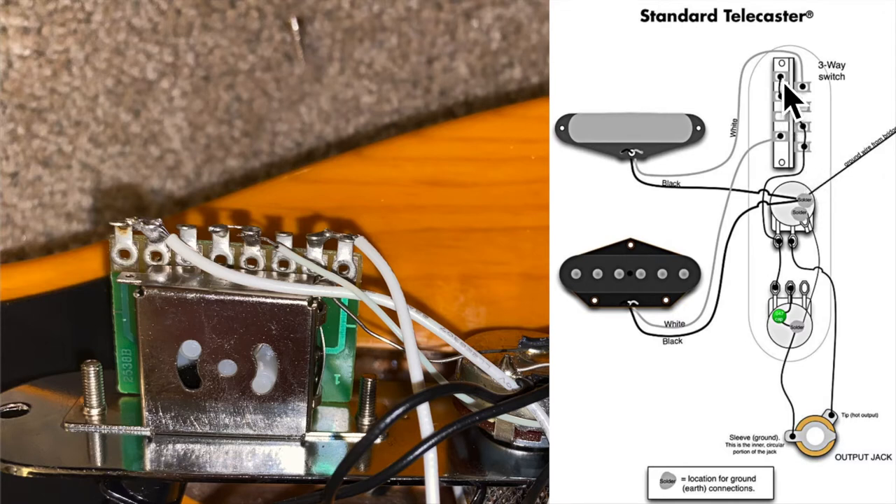I stripped the wire and ran it through, just like this shows. You probably want some wire more like this, but that's all I had, so I used it. I stripped it, ran it through all those holes, put just a tiny bit of solder on it, then connected that to the white wire, and it sounds like a whole brand new instrument. That's how you can replace the switch on your Squire Affinity Telecaster.